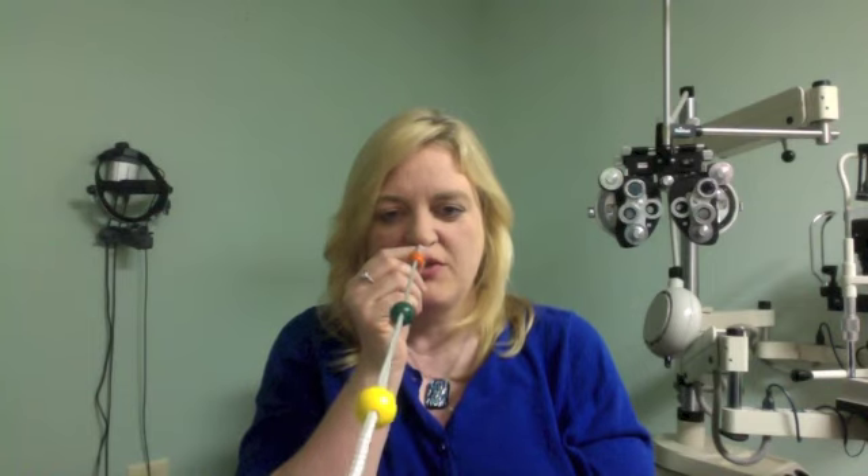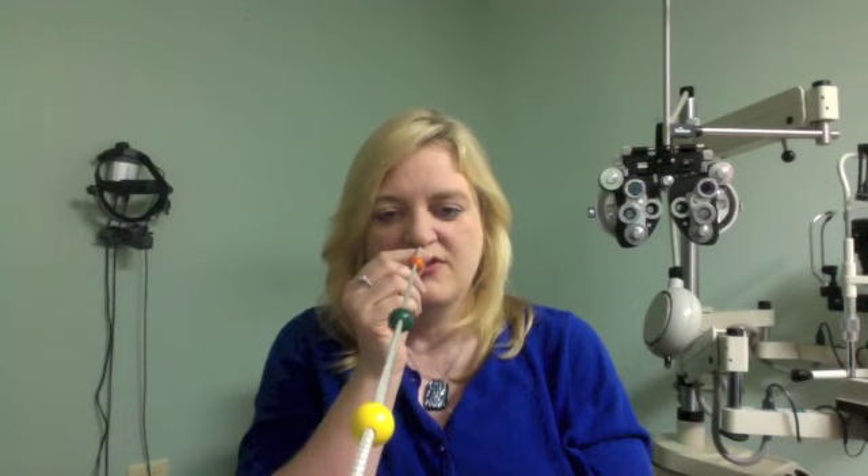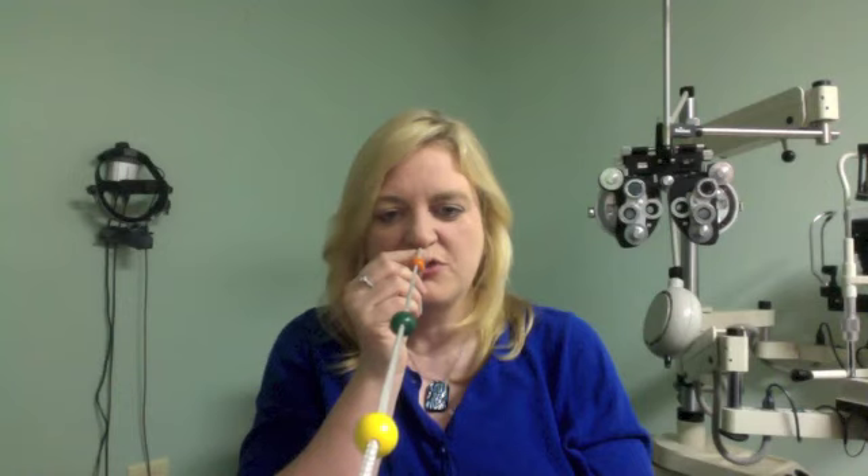A very cool thing about this activity is that when you look at the beads, because you have two eyes you see two strings, and the two strings should look equal to each other and should cross exactly where your eyes are pointing. So if I'm looking at the green bead, I should see two strings going into the bead and two strings going out behind the bead, and they should meet exactly at the bead.